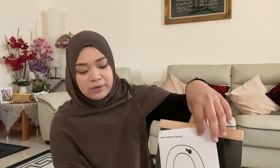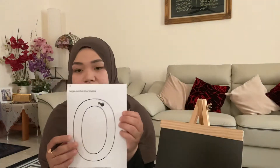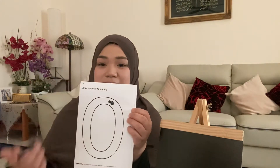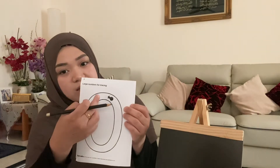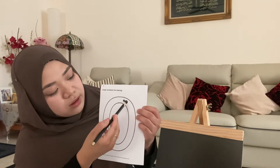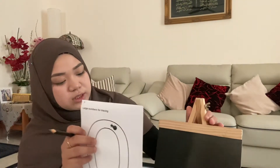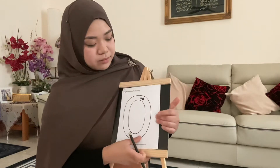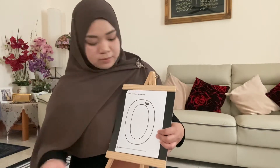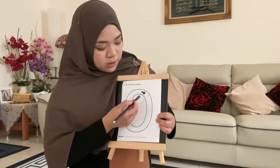I'm going to teach you guys how to write number zero. Everybody, what number is this? Good, it's number zero. You start from the top, you follow the arrow, you go round, and then you stop. Very good. Can we do it together? I want everybody to get their pencils now. Get ready with your pencil. Now you're going to do number zero together with teacher. You start from the top, you go around, then you stop.